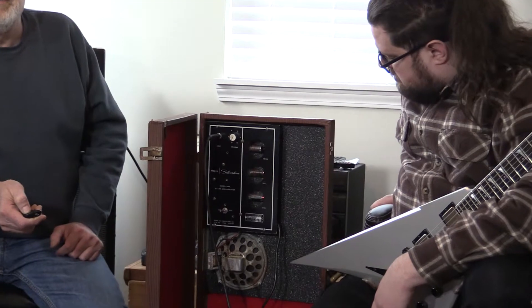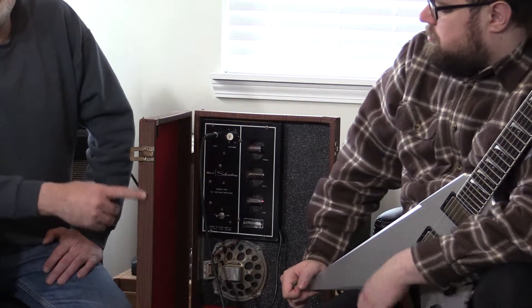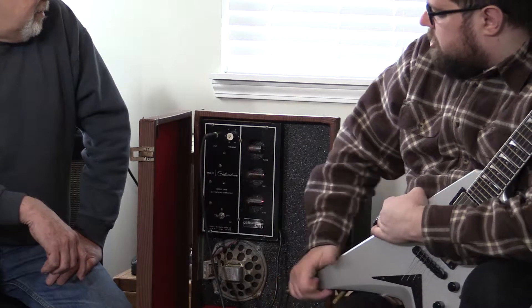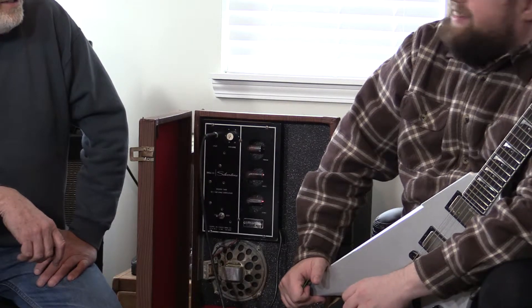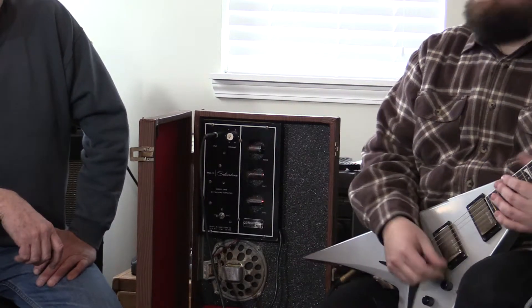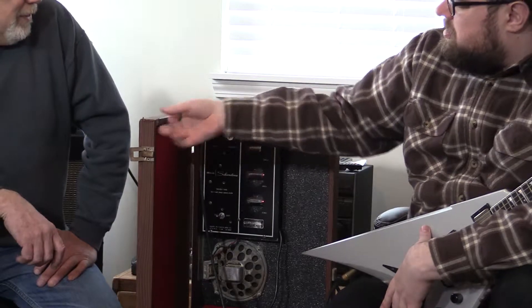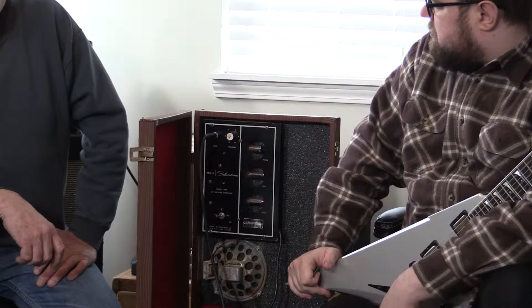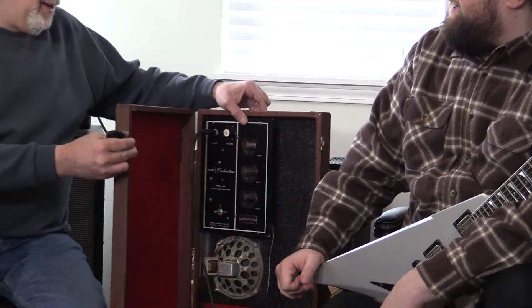The outside was originally more like the black speckle that's in here. When I got the amp back in the late sixties, the outside was really chewed up, in really bad condition. I got it off a neighbor who used to collect strange things. Since he knew I played guitar, he said this would be great for you. So I got it and have had it ever since. I never had a guitar that fit in it, but it was pretty cool.